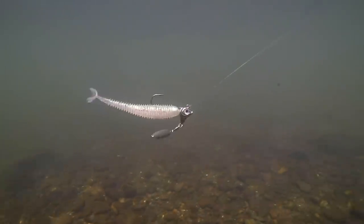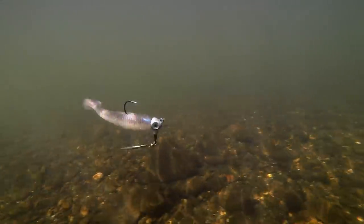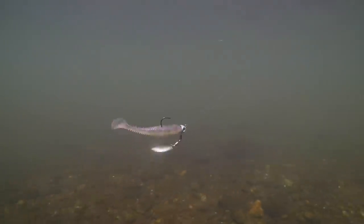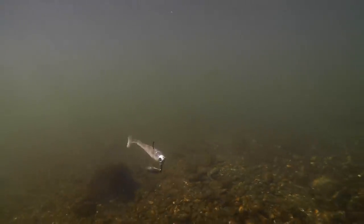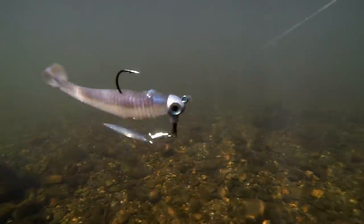Next up, you're going to see a completely different bait. This is the Hog Farmer War Pig HD, seen here in a three-eighths ounce. Notice it's a much more rounded head — you don't get that flash off the side of the head like you do with the Blade Runner, but it's a fantastic profile and you still get a ton of rock and roll as that paddle tail moves the head of that bait.